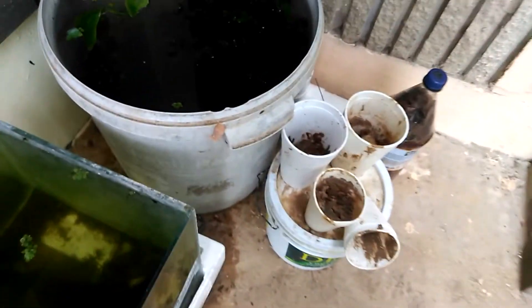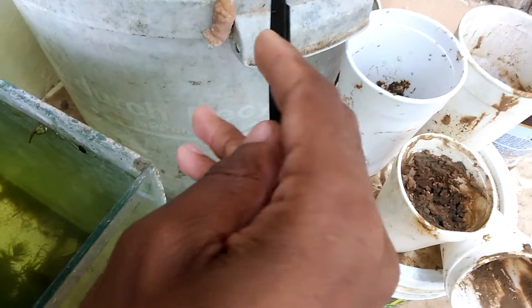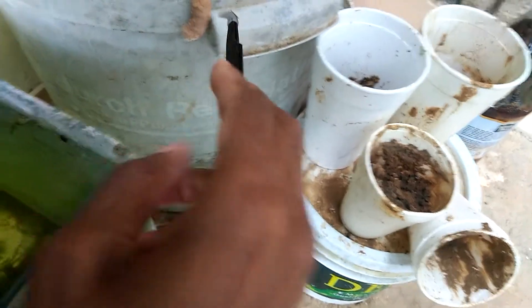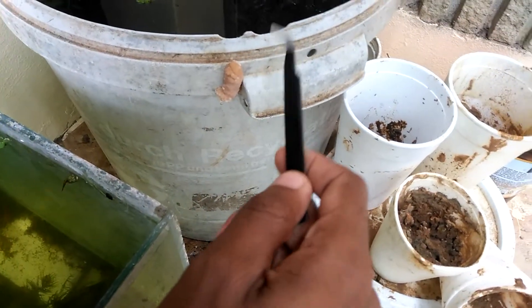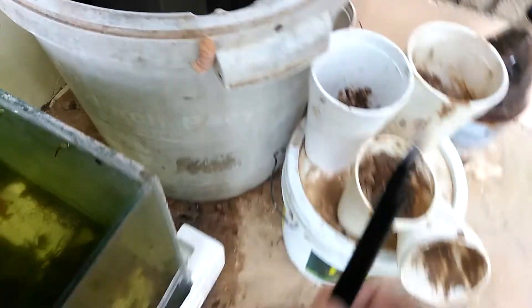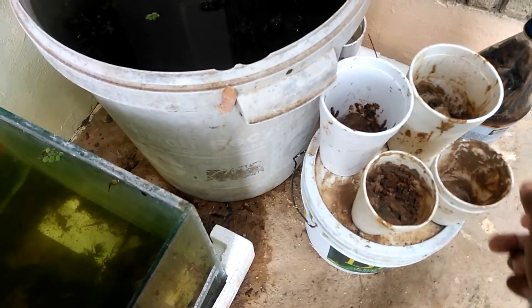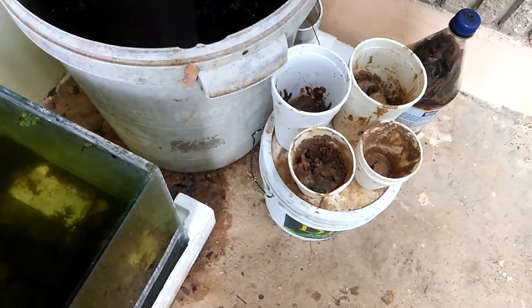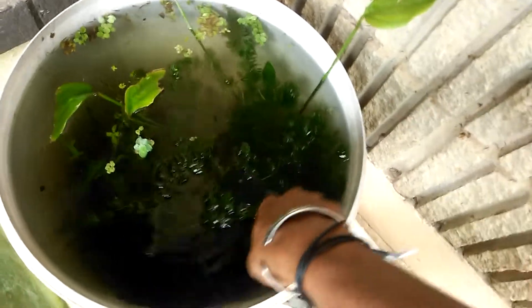The Ampullaria golden apple snails lay eggs out of water like this cluster here, unlike black snails that lay eggs in gel underwater. I'll need to take this egg cluster and hatch it somewhere where the babies can fall into water. Once they're ready to breed, they'll lay eggs — keep in mind they are asexual, so they don't need a mate to reproduce. If you don't want them in your tank, be aware once they start breeding you're going to have them.